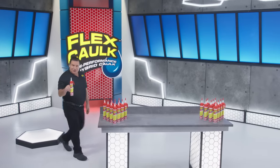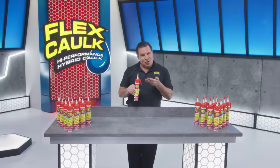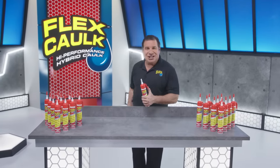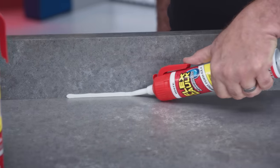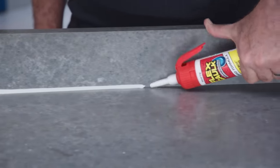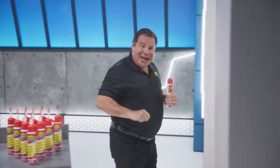Hi, Phil Swift here for Flex Caulk — our high-performance hybrid caulk with our new Trigger Flow Nozzle. Flex Caulk is so easy to use. Just push the trigger, and you get a perfect bead every time. And when you stop, it stops. There's no running, no dripping, and no mess.